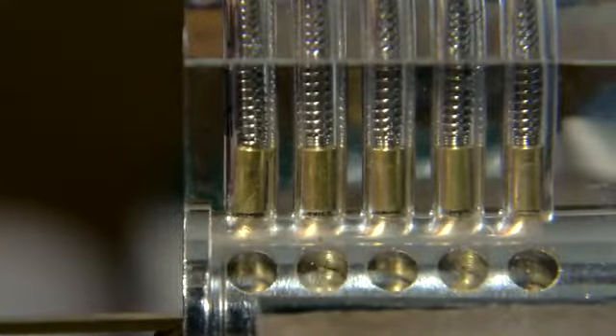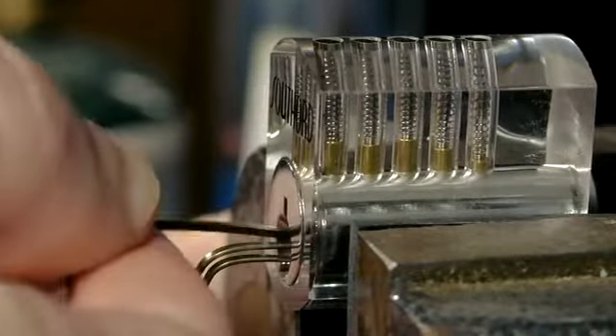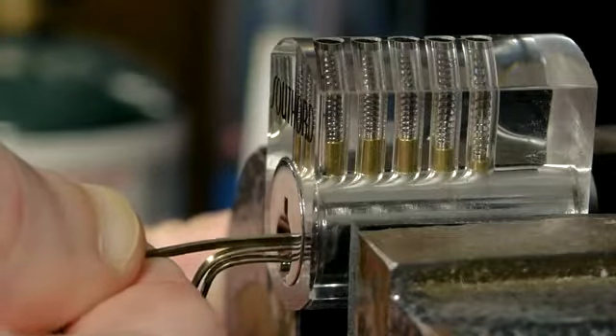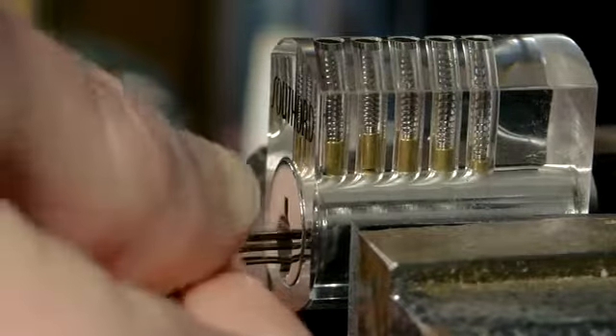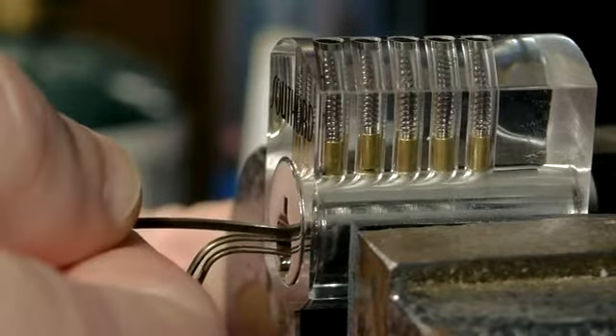As each seized pin is successfully identified by feeling it with the end of the pick and the tension on it is released by aligning its gap with the edge of the barrel, it causes one of the remaining pins to then become seized, until every pin has finally been aligned and the lock opens.